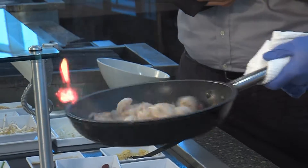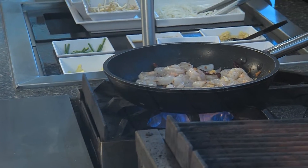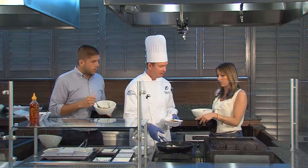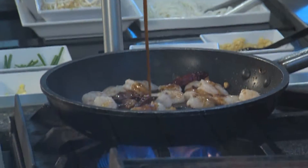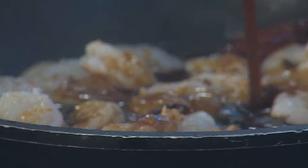So what are you doing now? Now that you've got the shrimp in there, it's turning pink for us. Now it's time to add the sauce — this is actually the mixture of the fish sauce, the palm sugar, and the tamarind all in one, cooked down to a syrup.